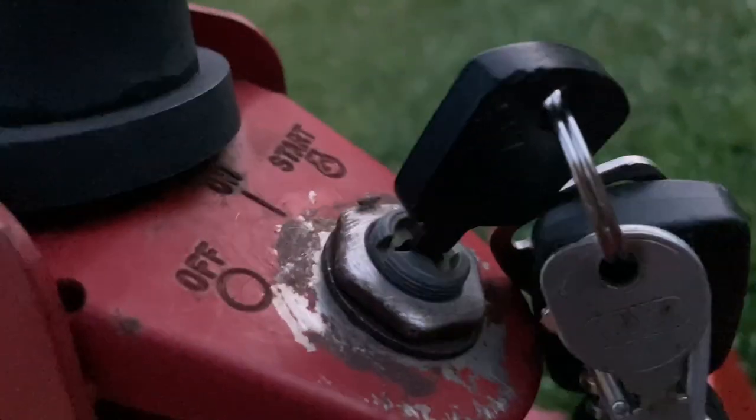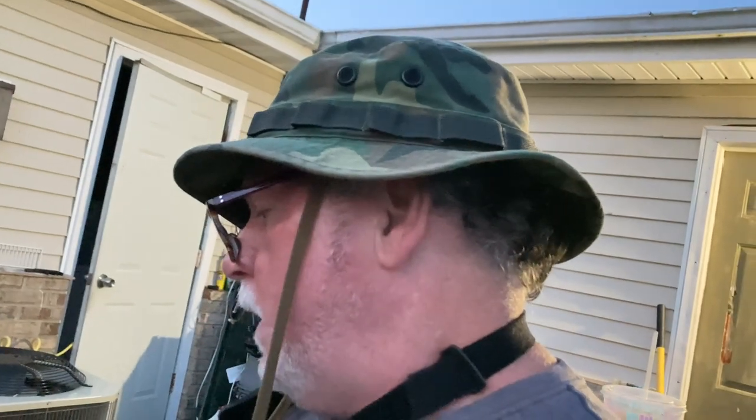On the very bottom of the ignition switch — the one with the key in it — there are letters. It has M for magneto, S for starter, B for battery, L for lights, and G for ground. I didn't use the L for lights on this one. Each letter tells you what wire goes where.